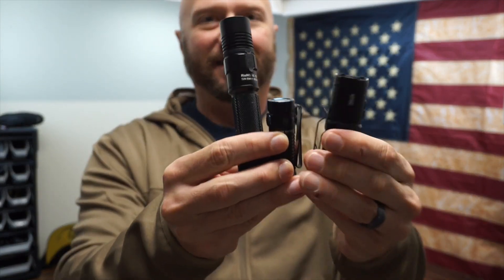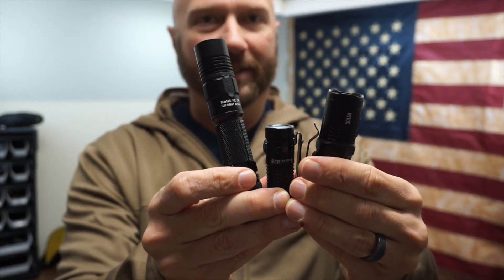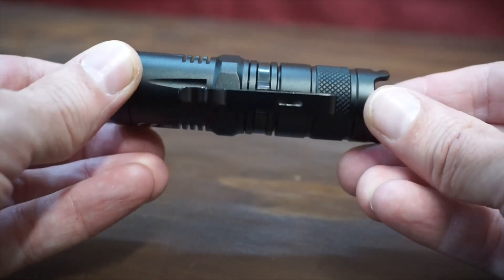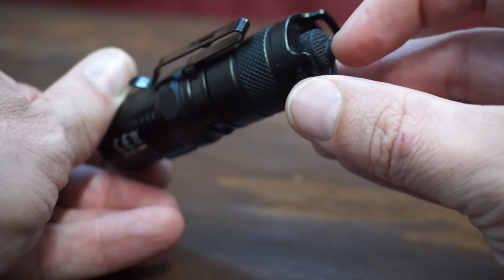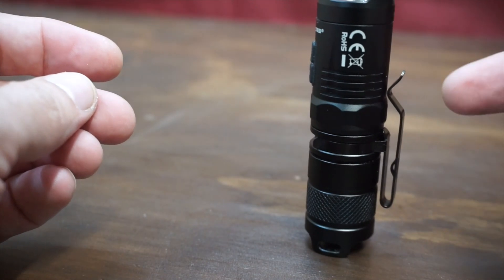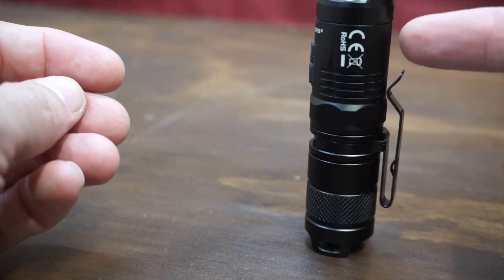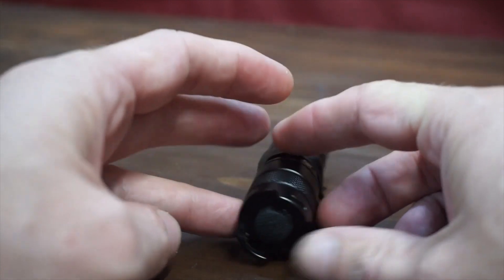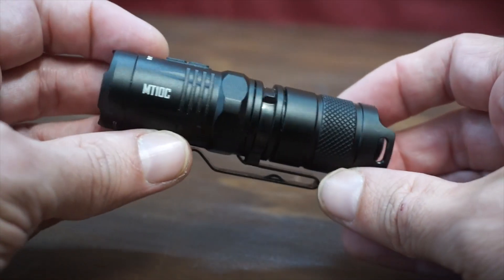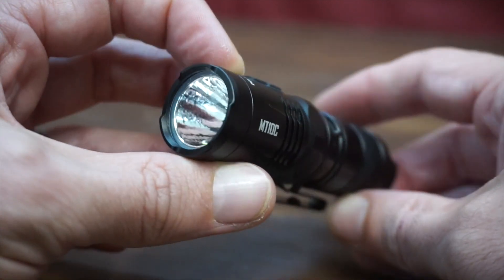So look at this — 1,100 lumens, 1,000 lumens, 920 lumens. Let's get it on the tabletop and go over some of the features. There's your close-up. It has a tail cap button and it is tail cap standable. However, the way that tail cap is cut, it is a little bit unstable — rocks just a little bit — but it will stand up. I know some people live or die by whether a flashlight is tail cap standable, so there you go.